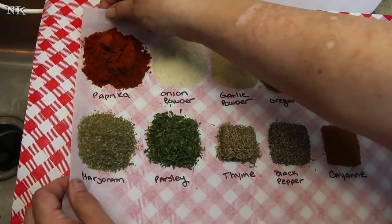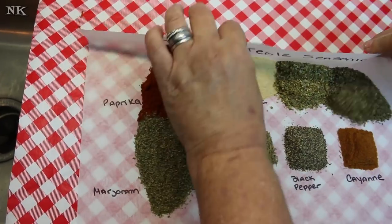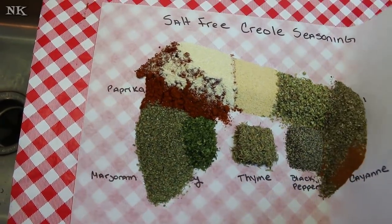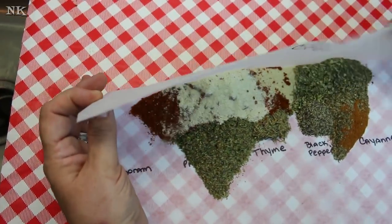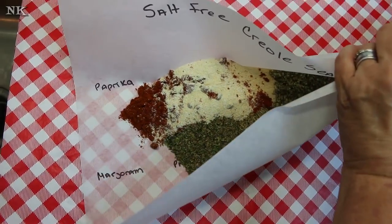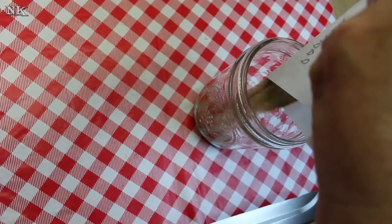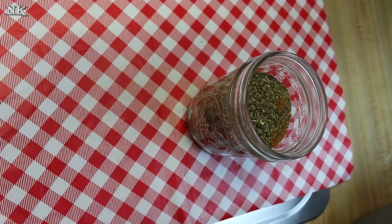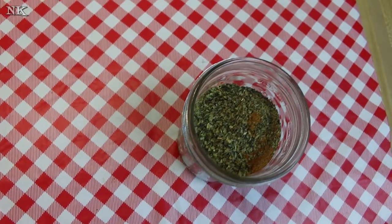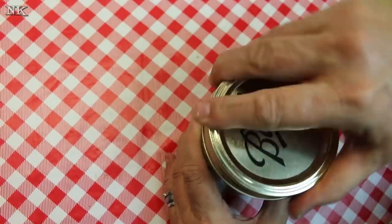We're gonna go ahead and gather up all of this goodness. The best that we can — sometimes this likes to get a little tricky. Try and hold it as tightly as you can so that it all goes straight into the jar. Then you can just toss that out, pop a lid on it, and give it a good shake.